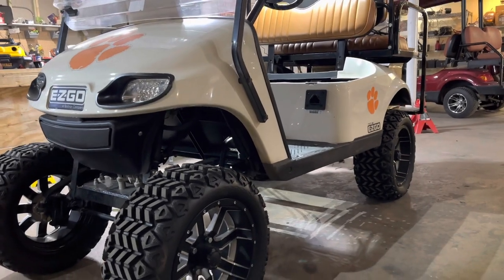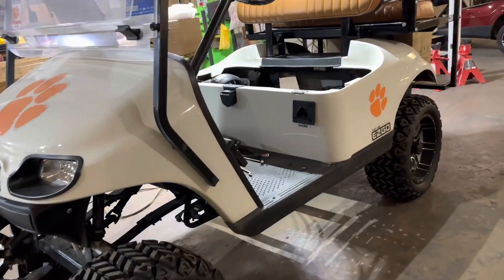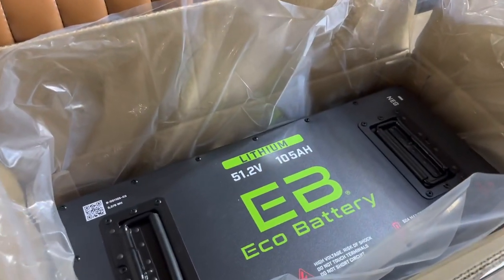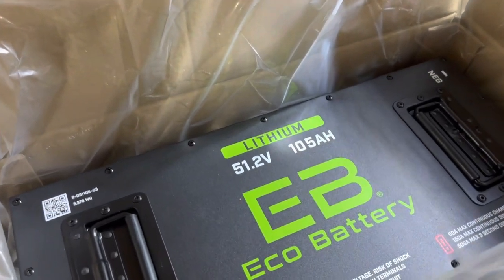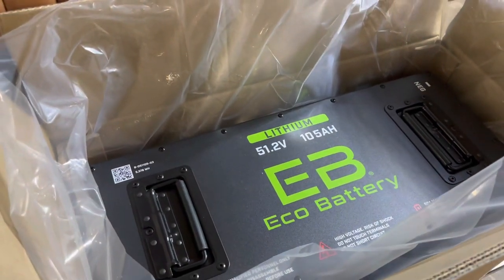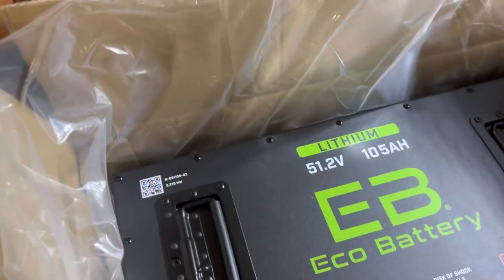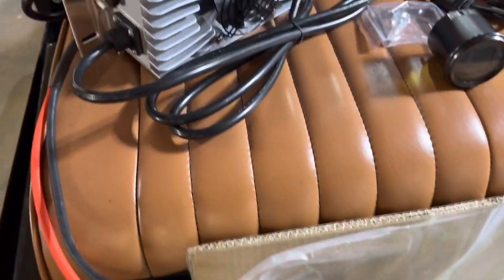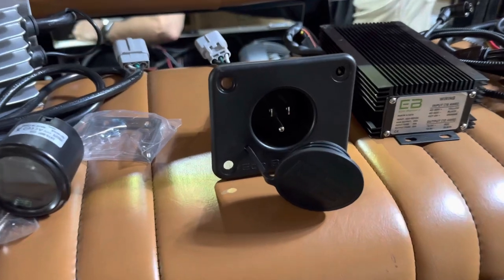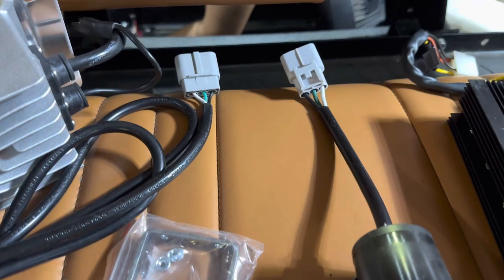Hey guys, Squire with Palmetto Battery Pros. Today we are going to be doing a lithium conversion on this 2019 EZ-GO TXT. We are going to be installing Eco Batteries 51.2 volt 105 amp hour — this is the skinny, and it is made specifically for the TXT and metal frame battery trays. Included in the installation bundle is the 15 amp onboard charger. Eco does provide the 120 volt charge receptacle replacement, and it utilizes the quick connect, which is a very secure and weatherproof connection.